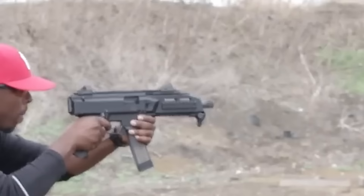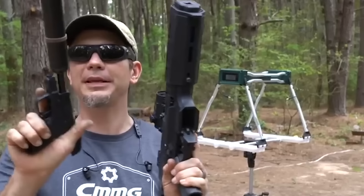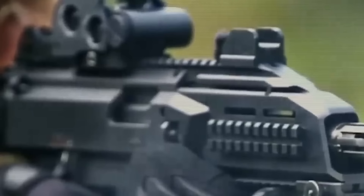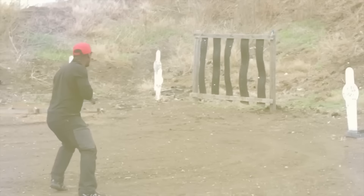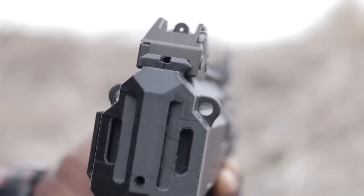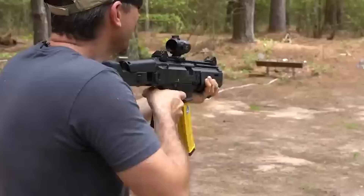The Scorpion EVO also has a blowback system that makes it stand out — simple and low-maintenance. A suppressor or other muzzle device can be mounted on its threaded barrel. The pistol's features, including its folding stock, adjustable aperture sights, and Picatinny rail system, allow it to be customized to the shooter's requirements and preferences. The Scorpion EVO's mag holds 20 rounds, allowing continuous shooting without frequently reloading. A bolt-hold-open feature also makes it simple to determine when the gun needs to be reloaded or is empty.